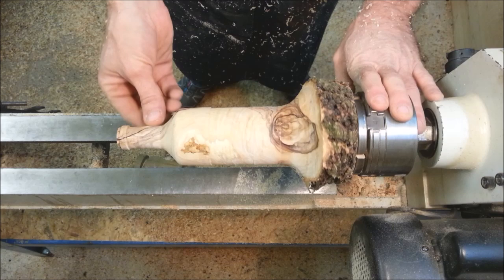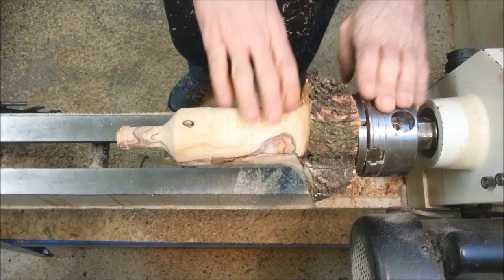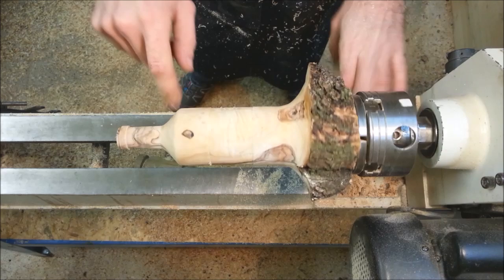And this is the shape of the bottle, all turned and done. Now, as always, our favorite part — sanding this down and then oiling it up.